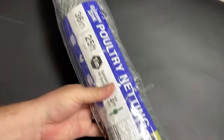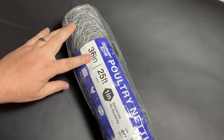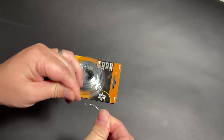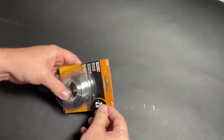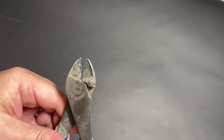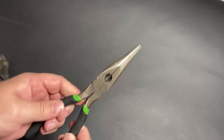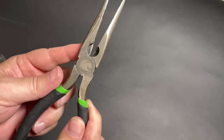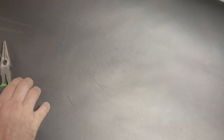We only need a few things for this project. First of all, of course, is the chicken wire — this is 36 inches by 25 feet. By the end of this project I will have only used about half of it. Then I've also got some extra wire to help bind things together. The only tools we need are some wire cutters, and needle nose pliers are useful — these are great because they have wire cutters built in, so if you have these, they could be the only ones you need.